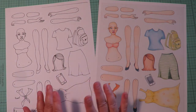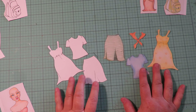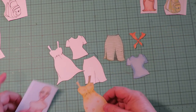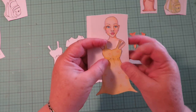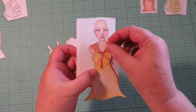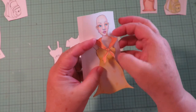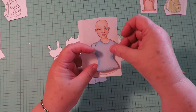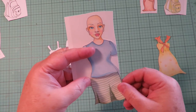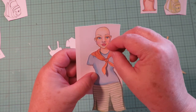Here are the two sets — the colored one and the black and white one — cut out. If you put the outfit over the girl and line it up, that's what she's going to look like in this cute dress. You could add a scarf — look how cute that is! Or you can put the t-shirt and the skirt on.